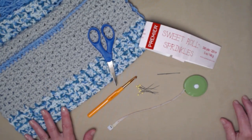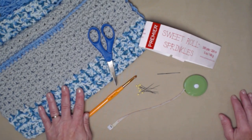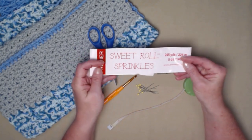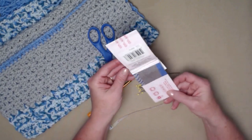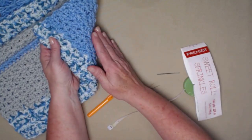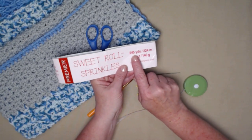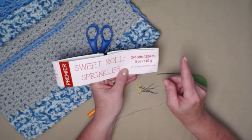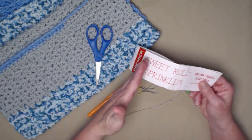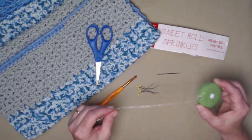To make your remote caddy you're going to need some yarn. I used a medium weight number four acrylic yarn — the Premier Sweet Roll Sprinkles in the color called Periwinkle Sprinkles. It has some gray, some variegated, and a pretty periwinkle blue. You're going to need approximately five ounces or 245 yards, unless you decide to make your caddy longer, in which case you'll need more yarn.